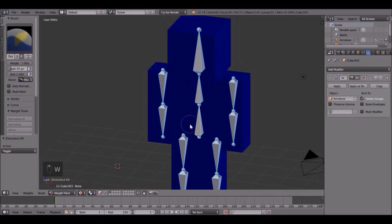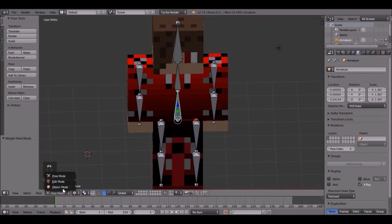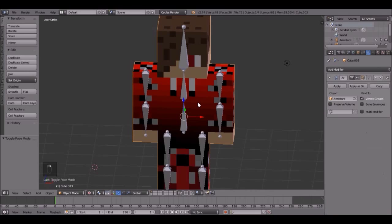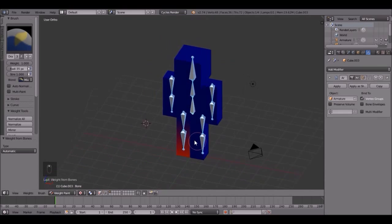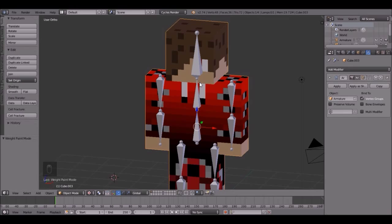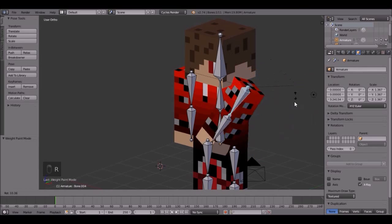Okay, let's just restart. Go into object mode on all of them. This is what you have to do: right click on the armature and select pose mode, then right click on the character and select weight paint. Then press A and assign automatic weights from bones. There we go, I figured it out. So go back into object mode, and if you rotate — look at that — it rotates the head. And if you do it with the arms, it rotates the arms just like that.